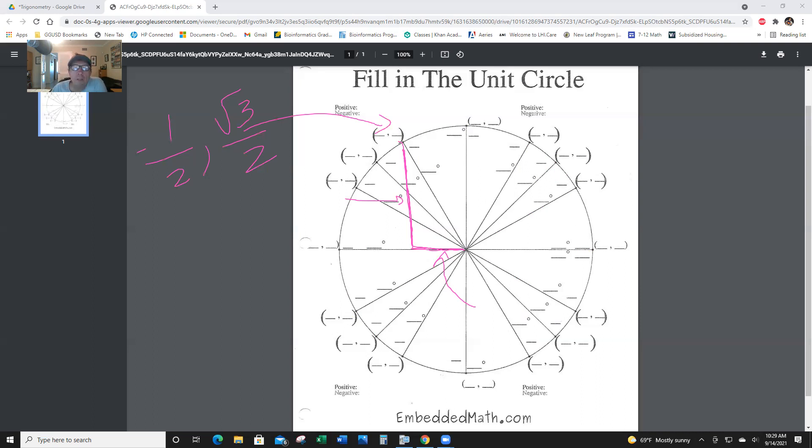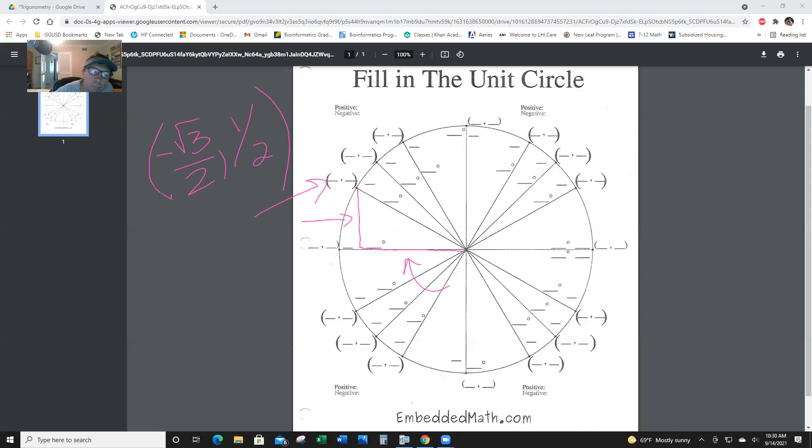The next one is the 135. The 45s — x and y are both equal at the 45s, and they're both radical 2 over 2. So here, x is negative radical 2 over 2, and y is positive radical 2 over 2. And the last one — 150 degrees — y is short and x is long. X is negative in the second quadrant: negative radical 3 over 2. Y is positive: 1/2. And then at 180, that's simply (-1, 0).